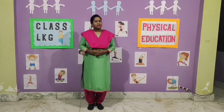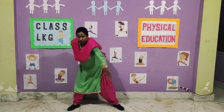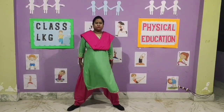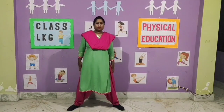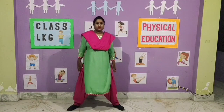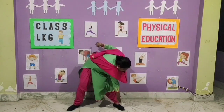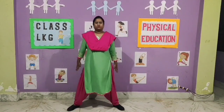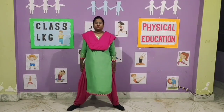Exercise number 7. 1, 2, 3, 4, 5, 6, 7, 8. Now reverse. 8, 7, 6, 5, 4, 3, 2, 1.